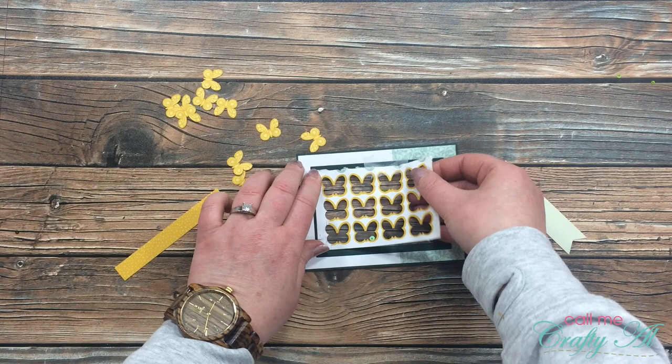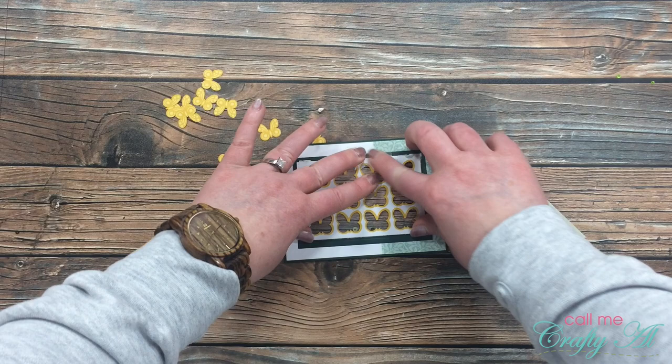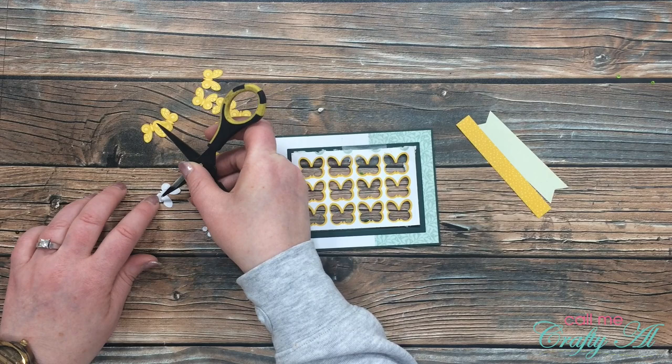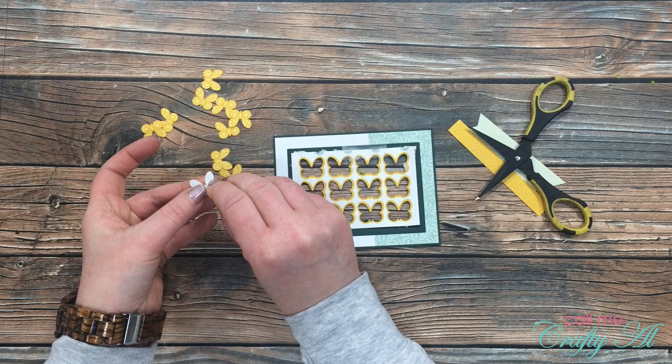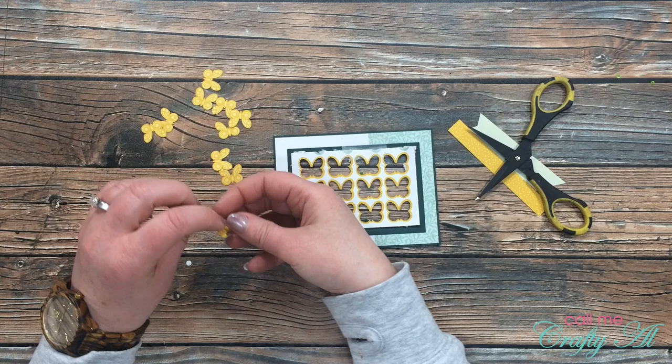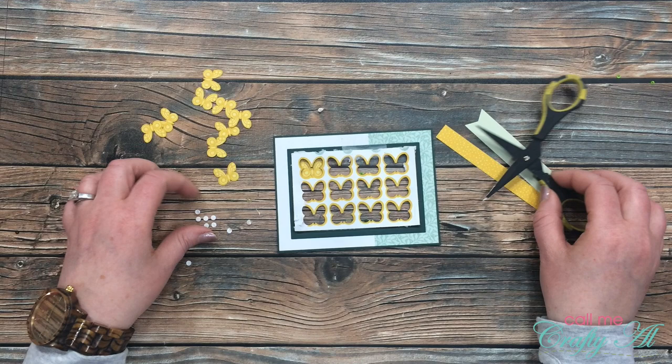Now it is time for Plan B. I decided to use the butterfly piece as a template on the front of the shaker window this time, and I got out eight of the butterflies from the kit. My plan is to place four butterflies across the top row, four across the bottom row, and then put my sentiment in the opening between the two. I got out the glue dots from the kit, placed four on the back of each butterfly, then placed each butterfly in one of the openings from that scrap. I did the same thing for the rest until I had all eight placed.